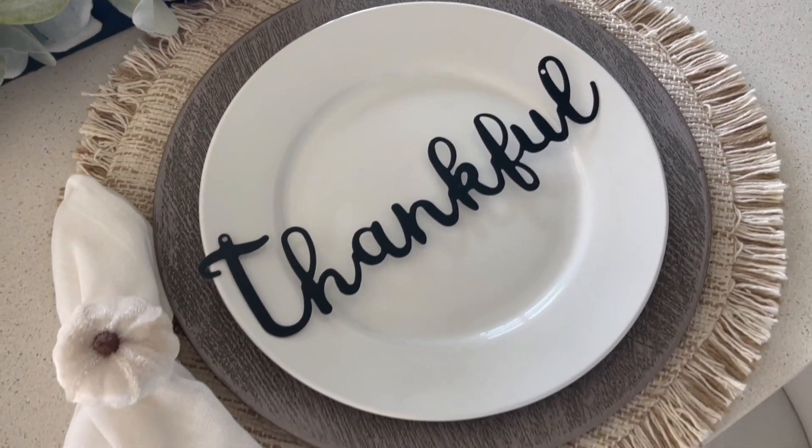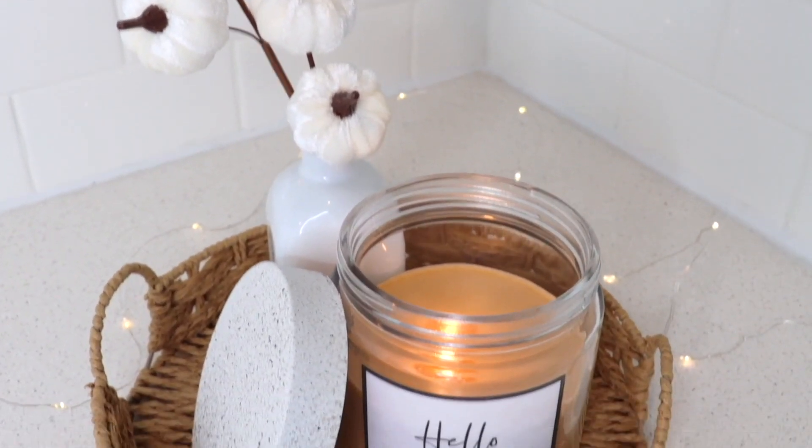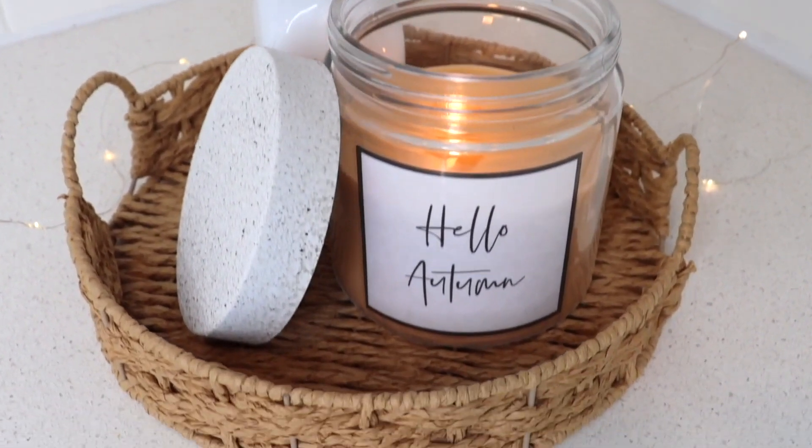I hope you all enjoyed watching this video. I had so much fun putting all of these projects together. Let me know which one was your favorite down in the comment section below. And until my next video, I'll see you then.